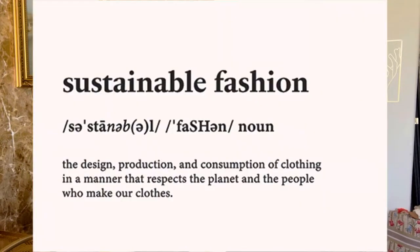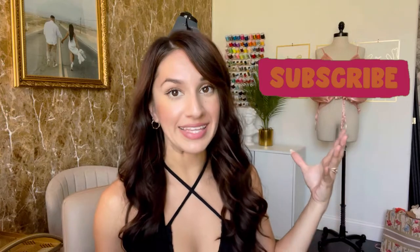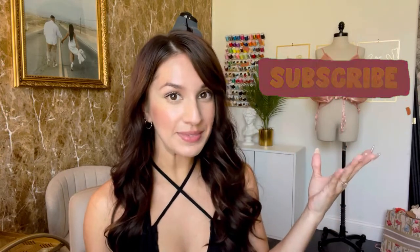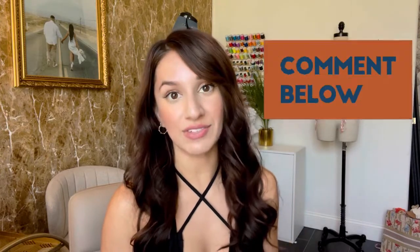I feel like fashion is trying to go in the direction of complete sustainability. Sustainable fashion is the design, production, and consumption of clothing in a manner that respects the planet and the people who make our clothes. This is going to be the first of many videos, so make sure you subscribe so you can see me making things out of non-common items. If you have a recommendation, go ahead and comment down below — I would seriously love to hear it. Let's first start with the sketching.